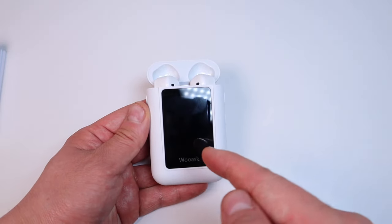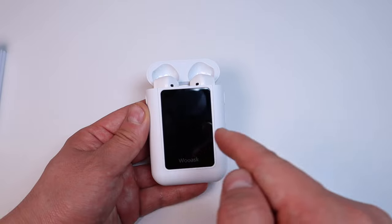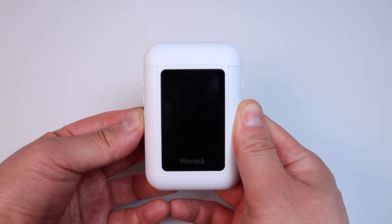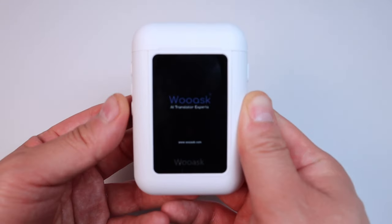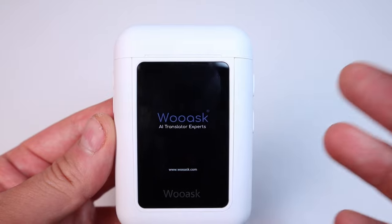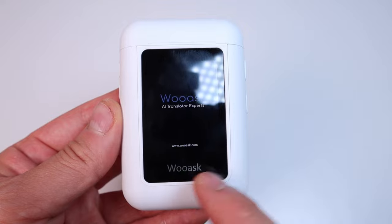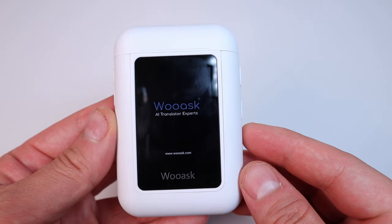You can also use the touchscreen on the bottom of the device, which I haven't tried yet. So let's turn on the unit. Here's the power button. Look at that — it says 'Ruas AI translator expert.' Nice logo as the default, and the website is shown on screen.